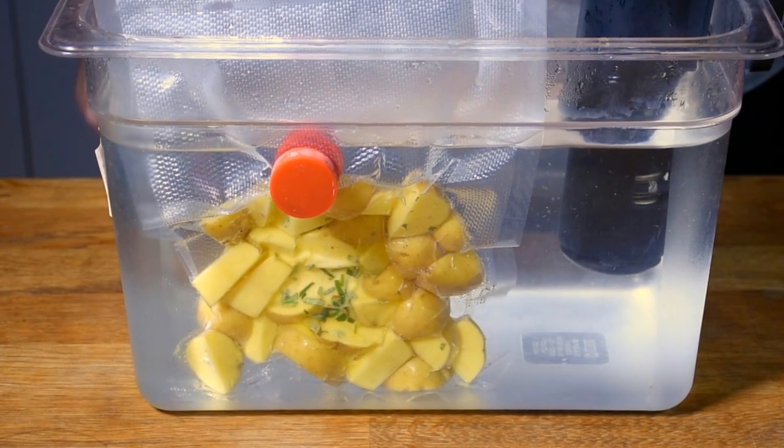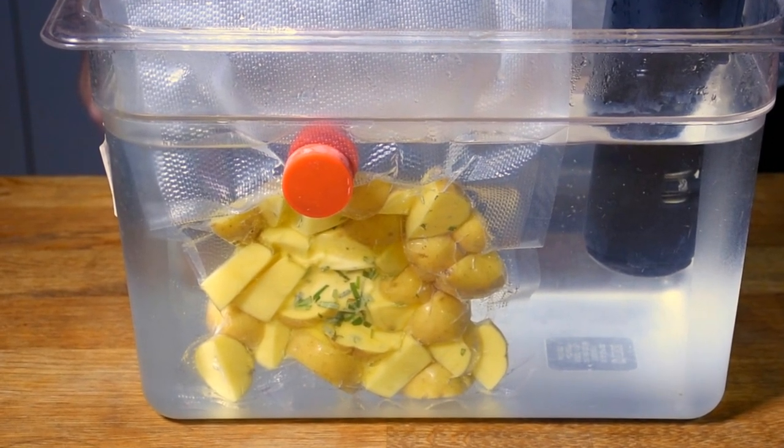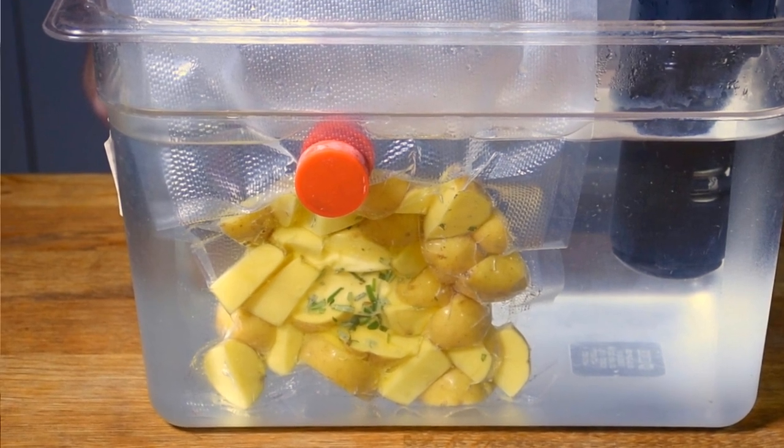Sous vide makes the process very easy. It's pretty hands-off, so you don't have to worry about anything. And you're not adding external flavors to the potatoes. Something like baking or pan frying adds a lot of external flavor, and something like boiling a potato pulls flavor out of the potatoes. Sous vide doesn't do that — it keeps all the flavor inside. So if you're looking for a very, very potato-y potato, sous vide is a great option. Make sure what you're trying to accomplish is something sous vide is the right method for.